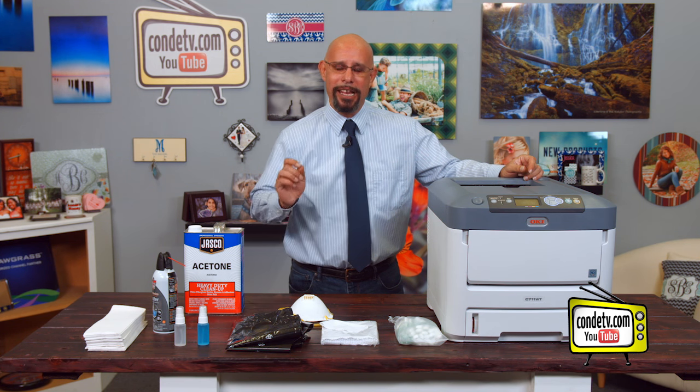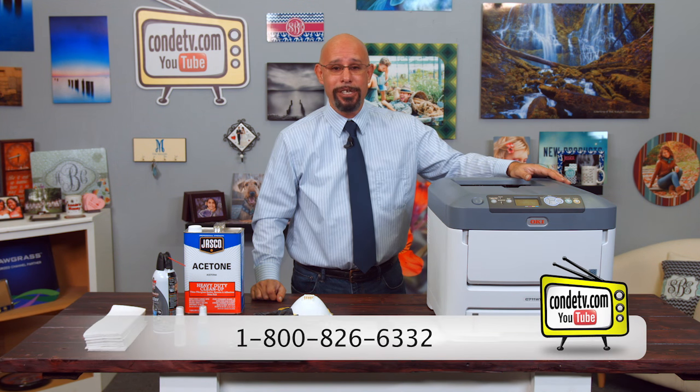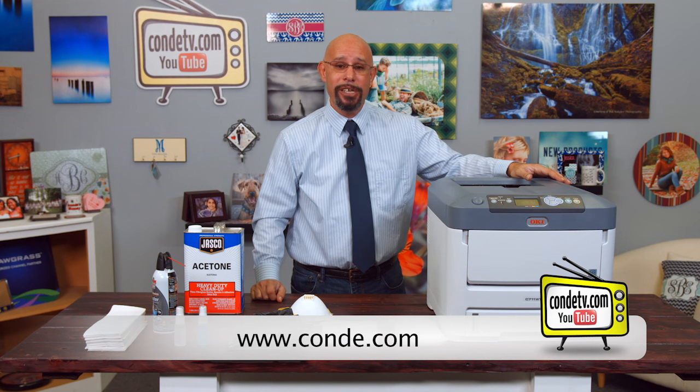If you do it, you'll have a happy, healthy C711WT that is always going to be there for you. I hope you enjoyed this cleaning procedure on the Okidata C711WT and I hope you find this information both practical and useful. Should you have any questions, don't hesitate to contact us directly at 1-800-826-6332, or you can get more information at www.condi.com. Make sure to tune in to more tutorial videos on the Okidata white toner printer series. Until then, I'm Doug DeWitt, Transfer Paper Product Manager here at Condi Systems. My time is up — I thank you for yours.